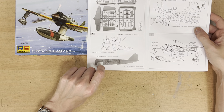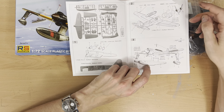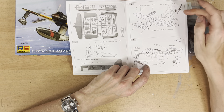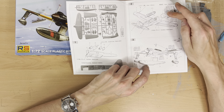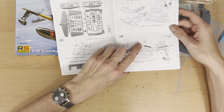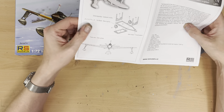The Kawanishi E15K Shion was a Japanese reconnaissance float plane of World War II. In 1939, the Imperial Japanese Navy instructed the Kawanishi Air Company to develop a two-seat high-speed reconnaissance float plane which was required to have sufficient performance to escape interception by land-based fighters. The Shion was powered by a 1,460 horsepower 14-cylinder radial engine.